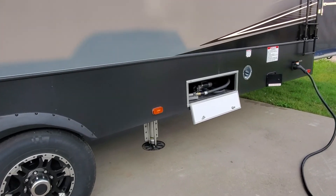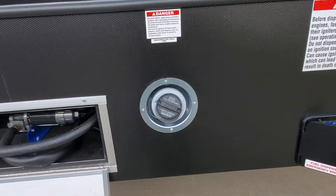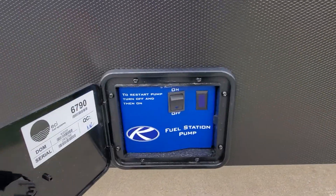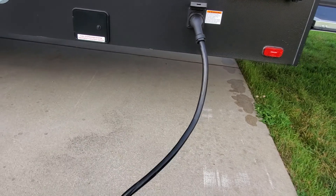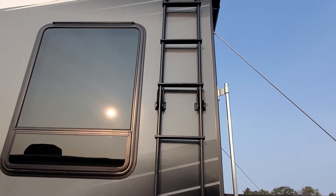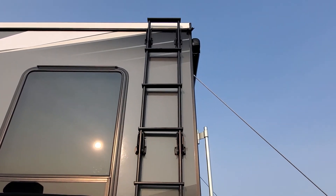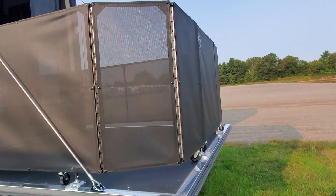Coming towards the back here we've got your fuel station, and the pump switch so you can fill up your toys. Your 50-amp service cable is hooked up and working. We've got your ladder mounted on the side to access your serviceable roof.